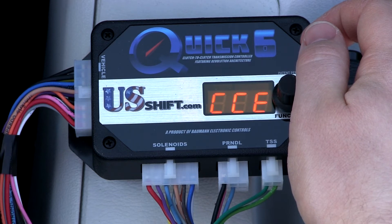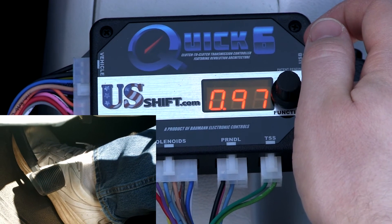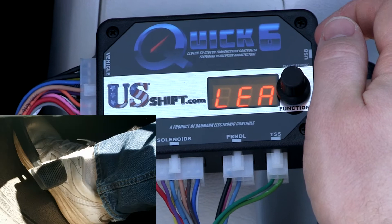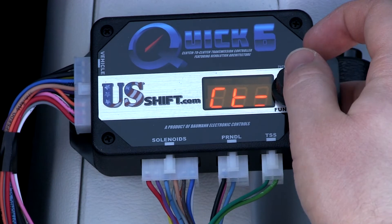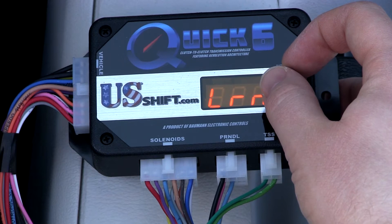When the display reads 'Press Accel Pedal,' push the pedal all the way to the floor and hold it. After a few seconds, release the accelerator pedal when the display tells you to do so. 'TPS Successful' will scroll on the display if calibration was successful, and the measured voltages for each throttle position will be shown.